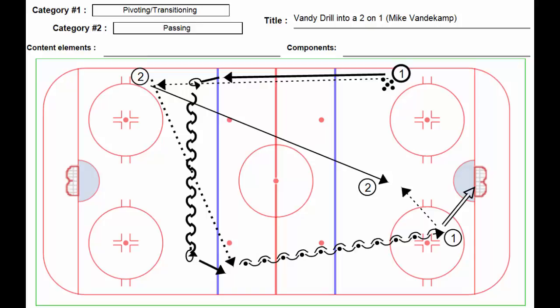Greg Lewis here, and this is a variation on the Vandy drill — I call it Vandy drill into a two-on-one — care of Mike Vandekamp, coach of the Nanaimo Clippers. I've simplified this by only showing one side on the ice; we'd obviously have two sides going, but it's a little easier visually to show just the one side.